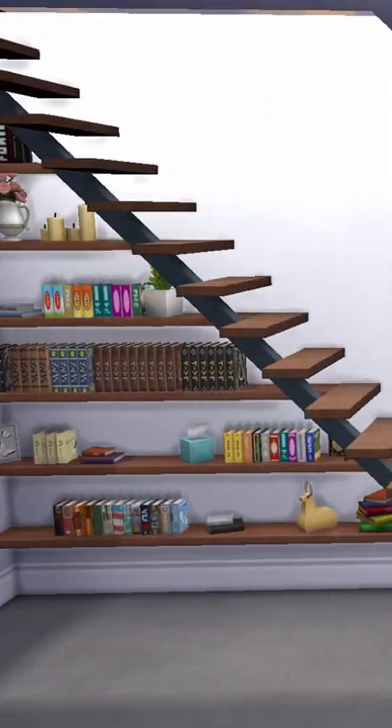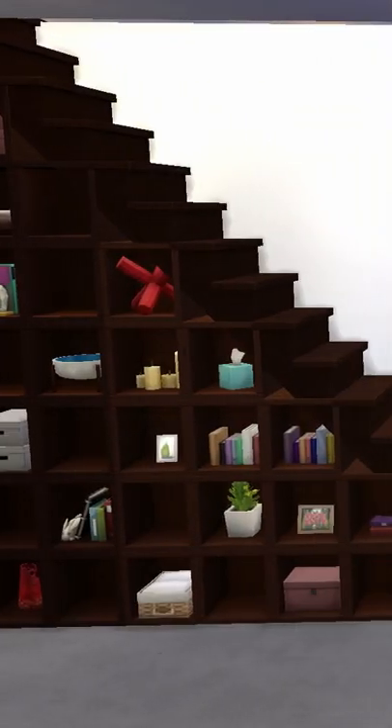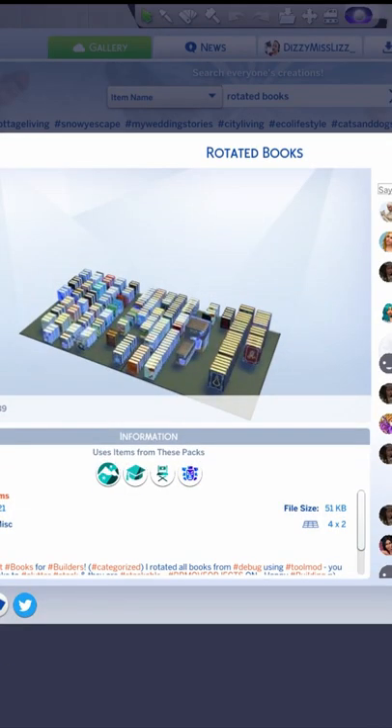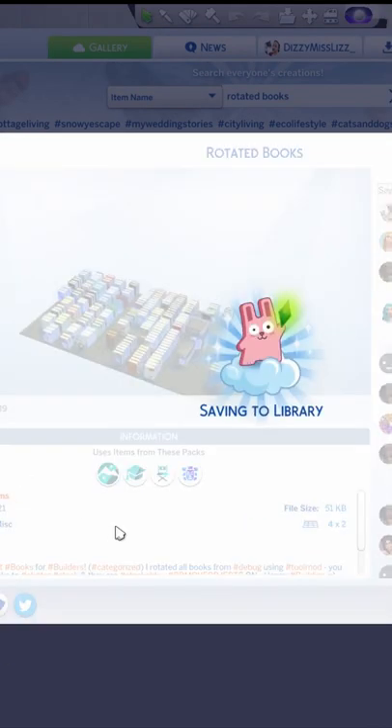Here are three ways to add a bookcase feature to your stairs in The Sims 4. Firstly, I suggest downloading rotated books from the gallery to expand your book options to decorate with. The ones that I used were from Threadhead Sims.